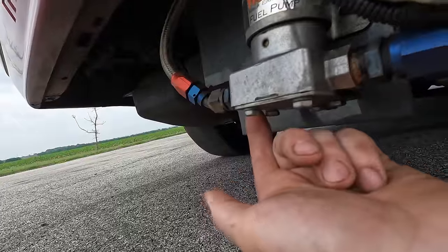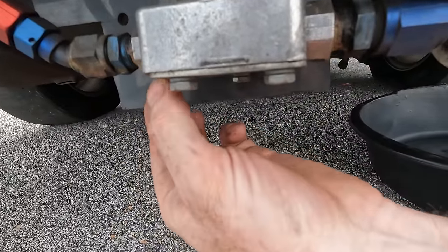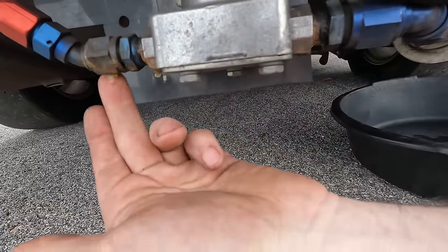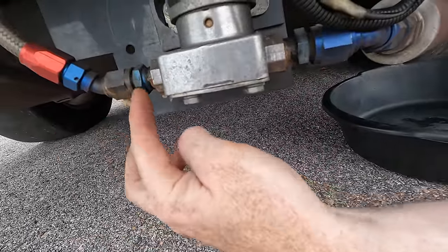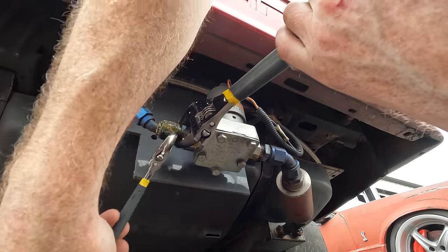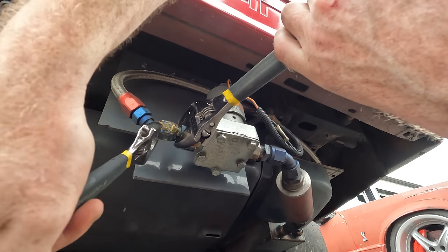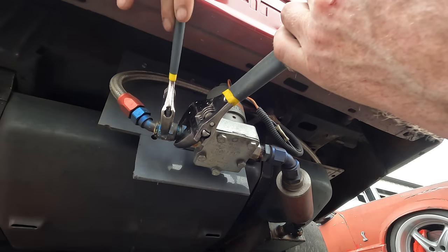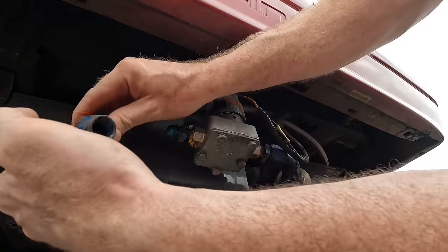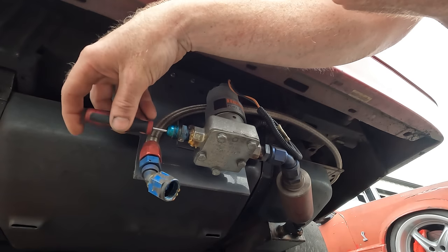Oh, look at this — that looked like an old drip of fuel, or it could have been a drip of sealant, but it's almost like caramelized. I'm going to take this line off and see what it looks like. What a smell! Okay, that looks fine — it's not full of stuff, that's good.